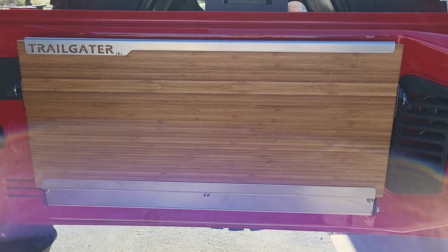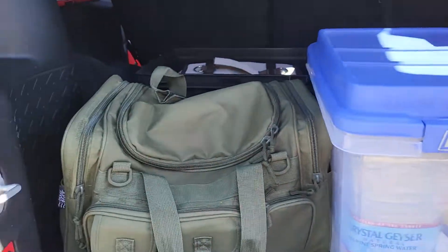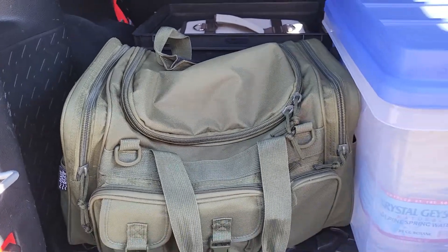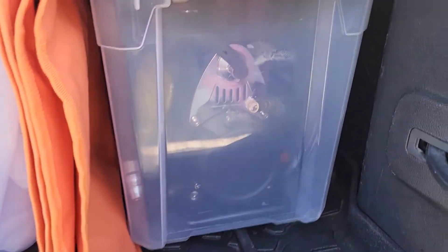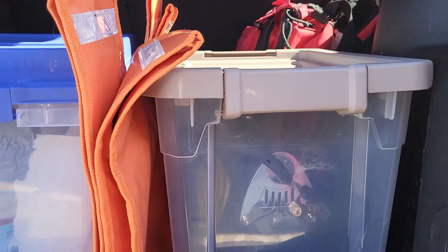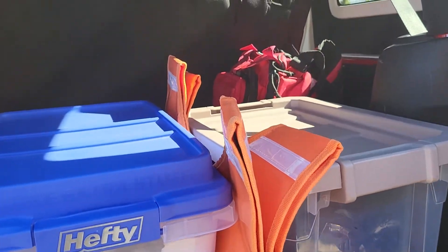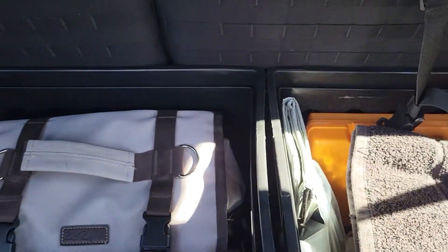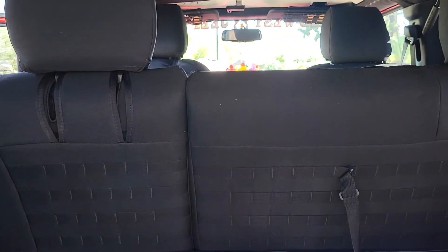Trailgater Outback Adventures tailgate table, which I love. Recovery gear — I'm not going to pull it all out, but there's tow straps, a tree strap, and shackles, soft and hard in there. My Smittybilt air compressor is in there, along with my JT Brooks tire deflators, which I really like a lot, and more winch dampeners. Back in here I have an ARB tire kit, tools, and a Dirty Dog trench cover that, when the back seats are down, covers that trench — which I do like a lot.